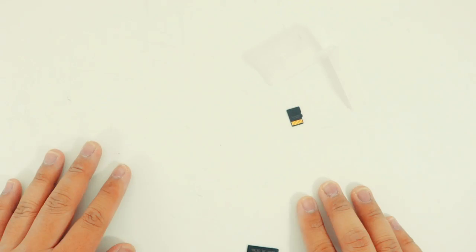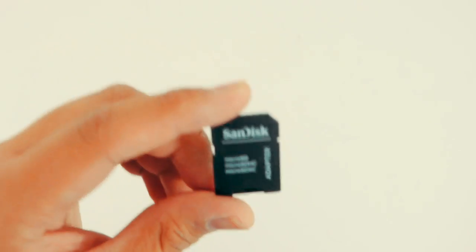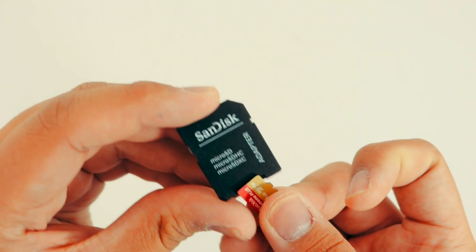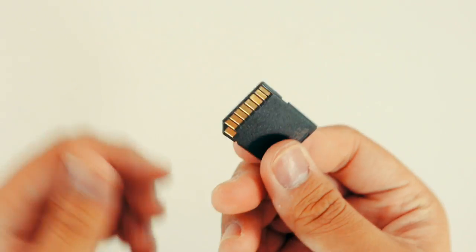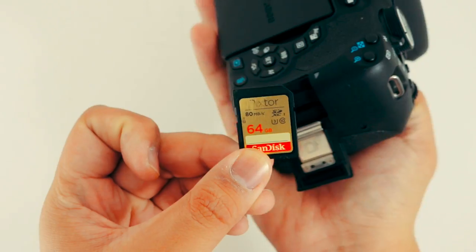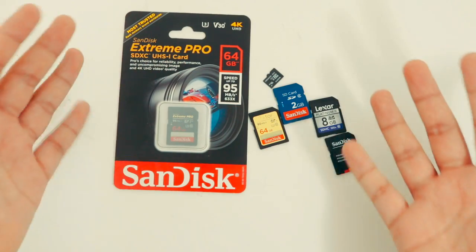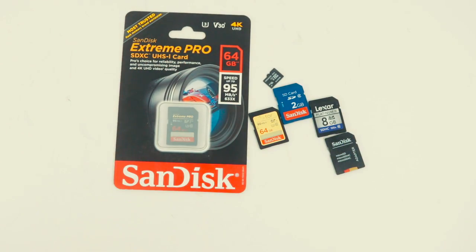Now these cases tend to be plastic-y and flimsy, which I really don't like. Now we as filmmakers — and photographers as well — carry a lot of gear, and with that gear comes storage needs. So here you get a microSD card adapter, and you get another one and another one and another one until you have no more space for them.